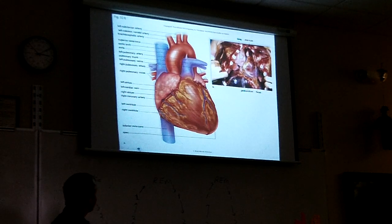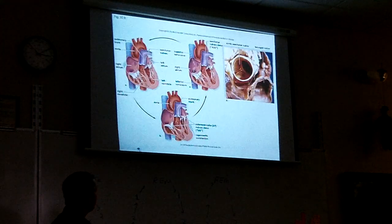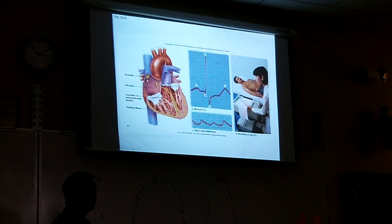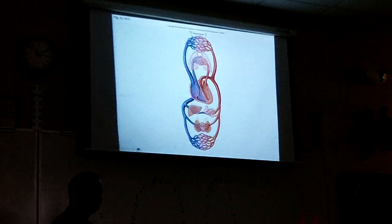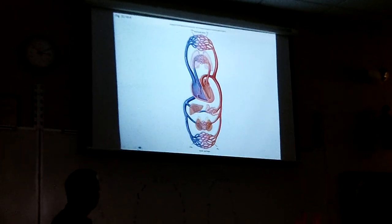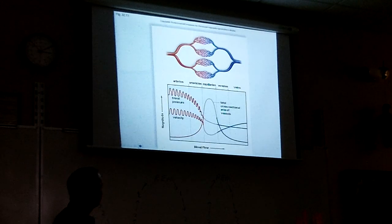Read chapter 32. A pacemaker is an electrical device they implant that sends out the electrical signal, taking over for the SA node. A friend's dog even had a pacemaker.